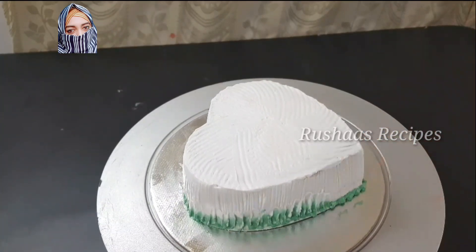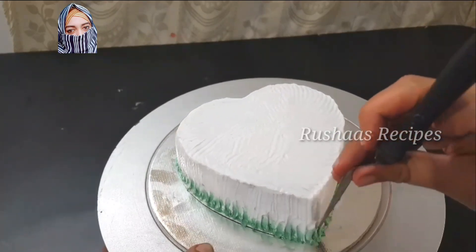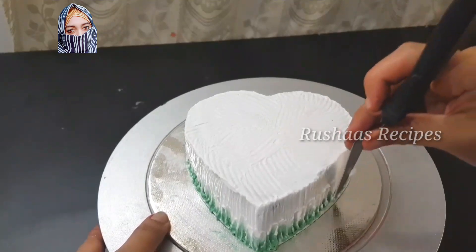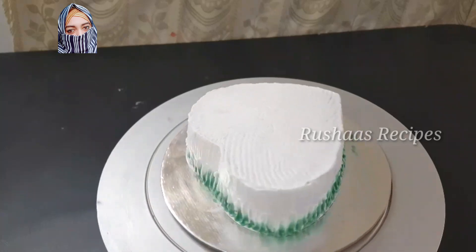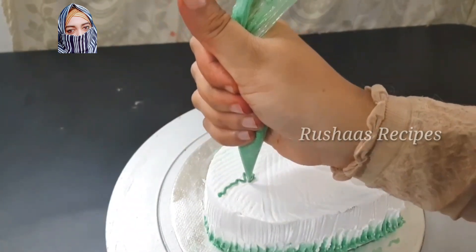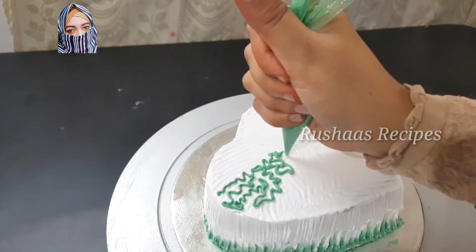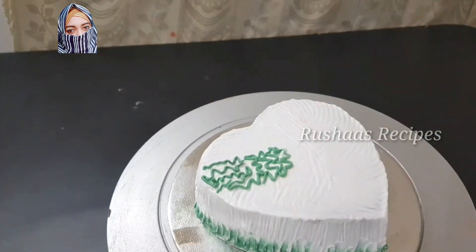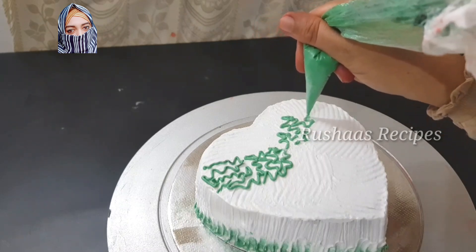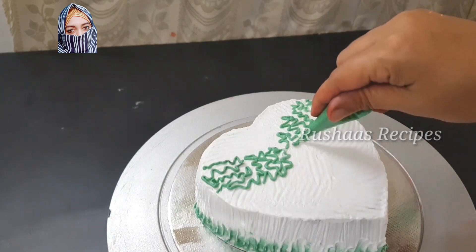If you use the gel to touch the cream, you can also use the green color with a palette knife. You can use the black palette knife — put it on the top. When I use the cream, it is green. On the side, just a line, and then a thin line. If you use the lines, you can use them for a dip. You can use the piping bag or the maximum size. This is a red color or green color — I am using a green color with a line in the center corner.